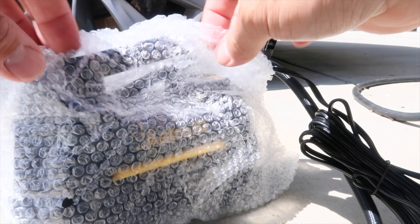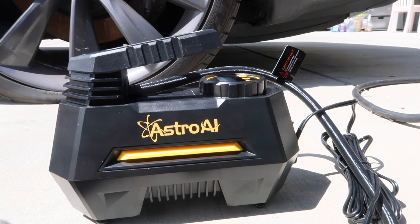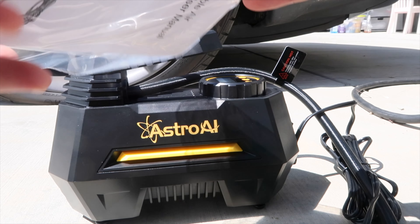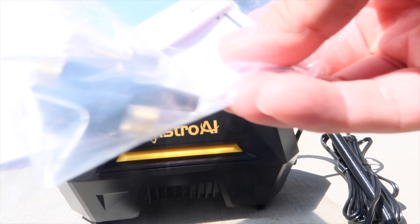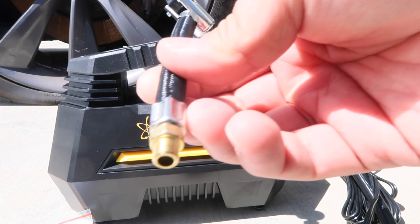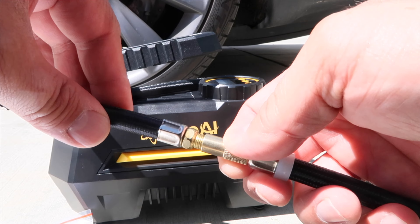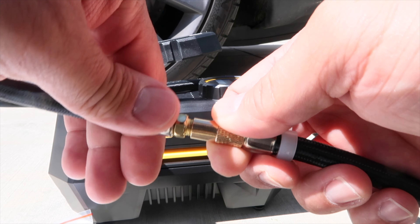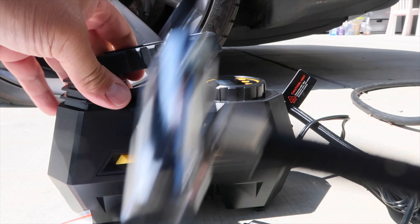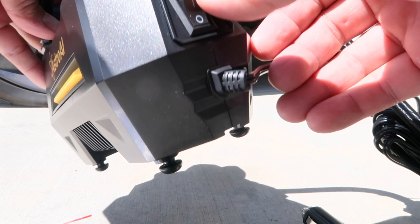It powers off the cigarette lighter. It comes with air nozzle attachments - looks like you have to screw this one in. There's a gauge, and an on/off switch.